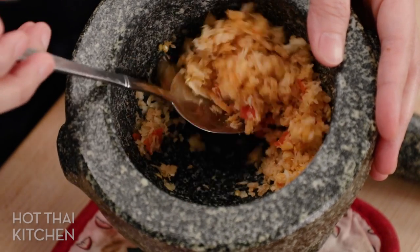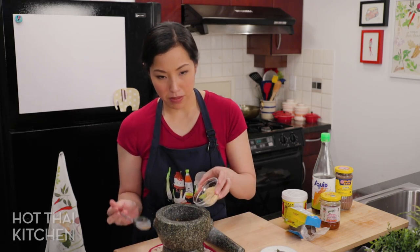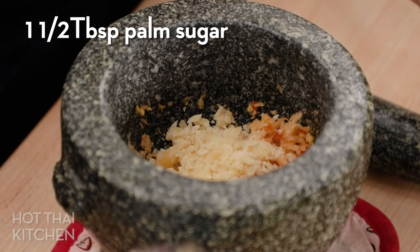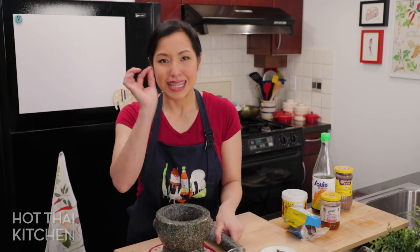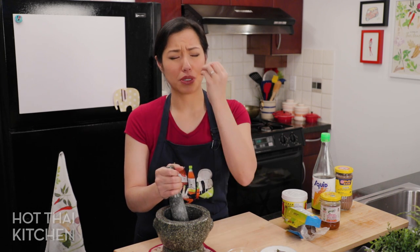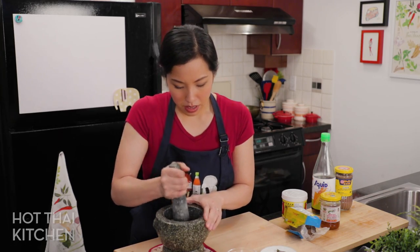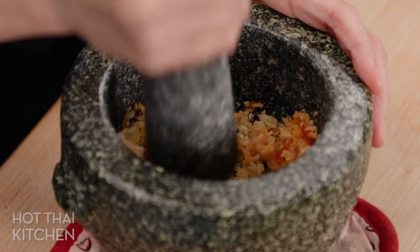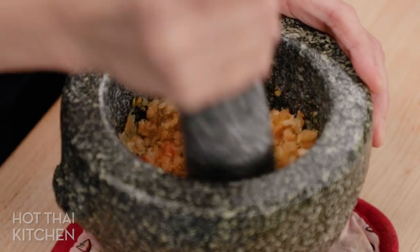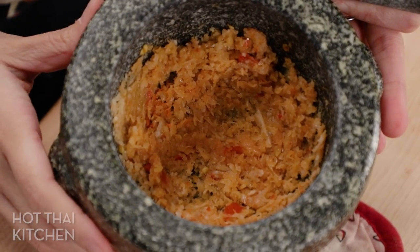Now I'm adding palm sugar. This looks like a lot, but trust me — by the end you will not even think there was any sugar in it. It shouldn't taste sweet at all, but if you don't add it, it'll be so salty and sour — completely off balance. This is absolutely important. I'm just pounding until the big chunks are broken down, and eventually it'll dissolve in all the liquid.